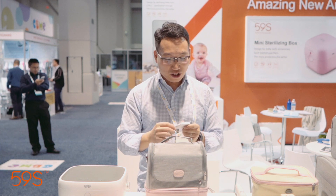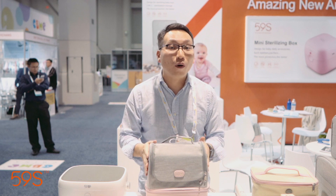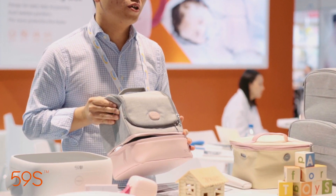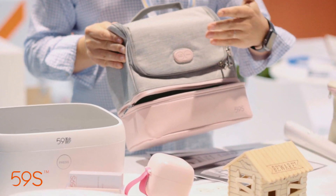We also match a mini power bank to make this product very portable and convenient. It is a two-layer design — the bottom layer has a storage function to keep milk bottles and even fruits fresh.